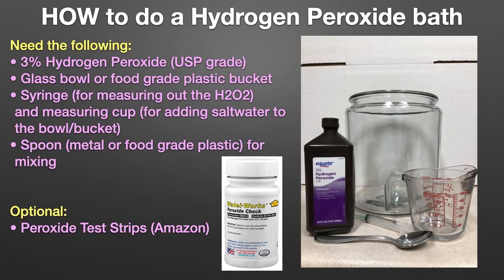How to do a hydrogen peroxide bath? You need the following: 3% hydrogen peroxide USP grade; a glass bowl or food-grade plastic bucket; a syringe for measuring out the peroxide; a measuring cup for adding salt water to the bowl or bucket; and a spoon for mixing.